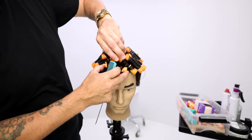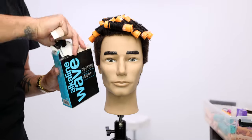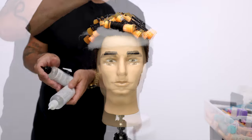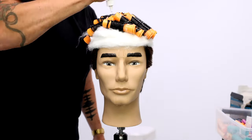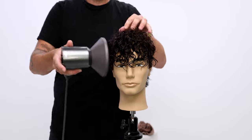We get the perm wrapped in. I'm using Paul Mitchell perm alkaline wave — it's really easy, you don't even have to mix a solution with anything. You just put it on there, wait 25 to 30 minutes, and look at that wave you get with it.